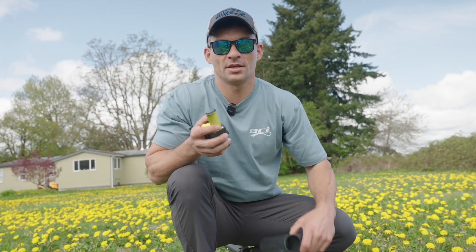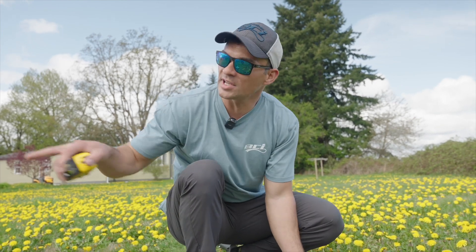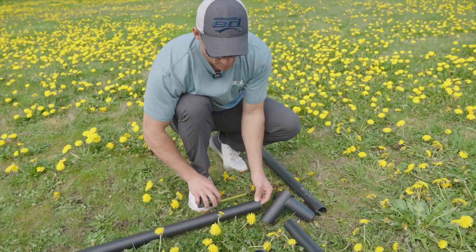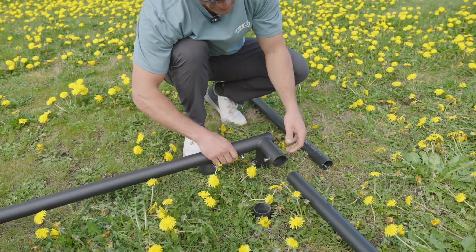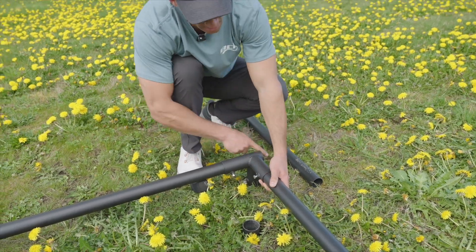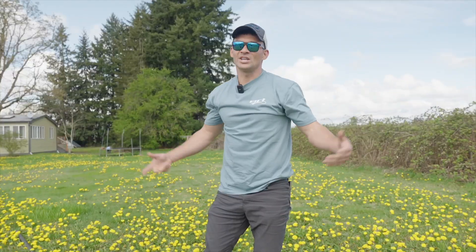When doing the ends with the three-ways, point the open end outward and do the same thing as with the four-ways — measure five inches, mark it with your hand, and work it into the mark. Finger tight, don't over tighten. On the end ones that don't have an open end, all you're going to do is push in until it hits, then finger tighten it up.